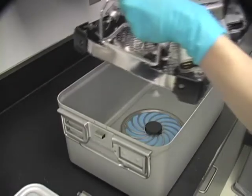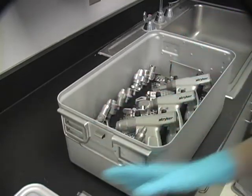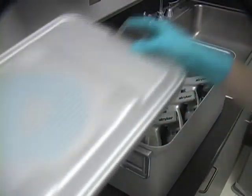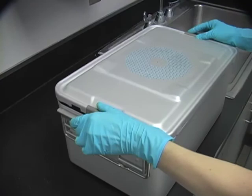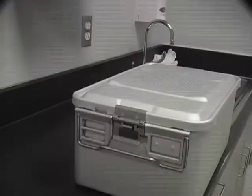Place the insert tray loaded with the dry medical devices into the prepared container bottom. Place the assembled lid onto the container bottom, aligning handles on bottom with latches on lid. Simultaneously close both locking latches onto the container lid.